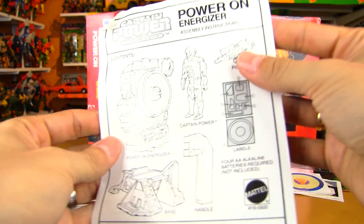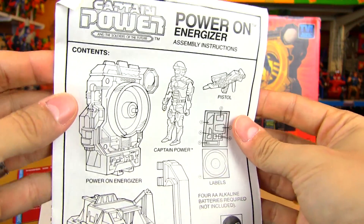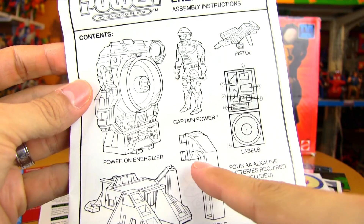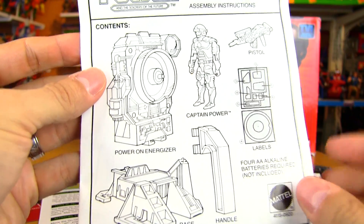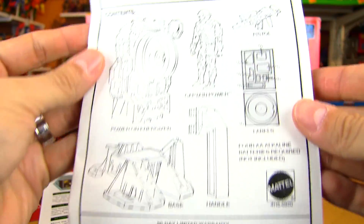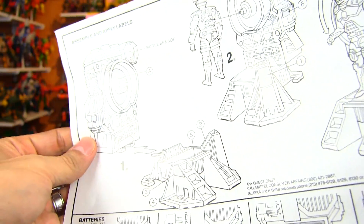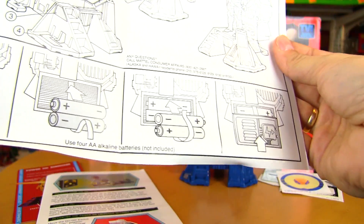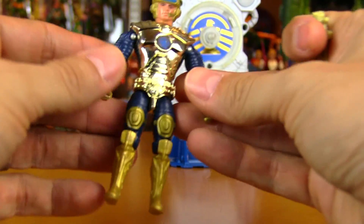And then there are instructions for the Energizer, similar to Transformers instruction books or He-Man, just to make sure you got all the pieces — the figure, his pistol — and then a little diagram of how to assemble it, and instructions on how to insert the batteries.